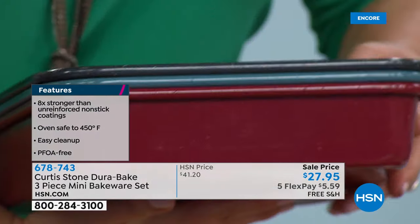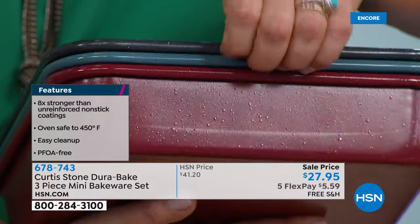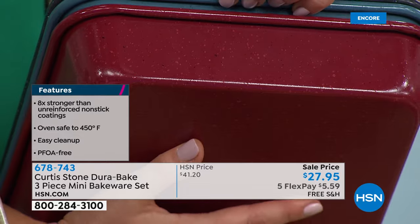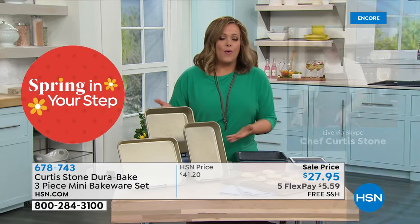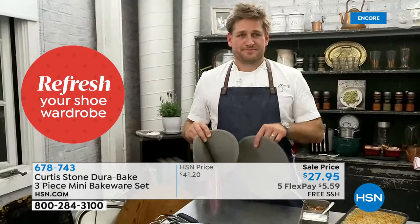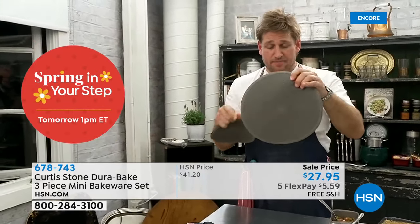It was our very own customers who said 'Chef, we love the DuraPan non-stick, so easy — why not for bakeware?' And you did it and it's been a huge success. You'll see this used throughout the entire day. I've got a beautiful big silicone disc — a wonderful trivet that I also use as a potholder.